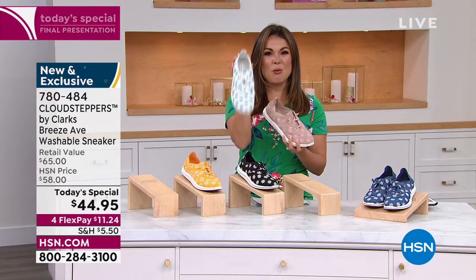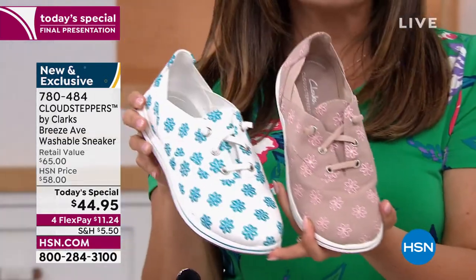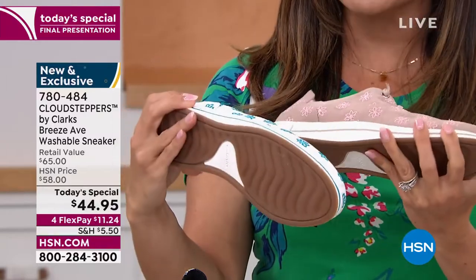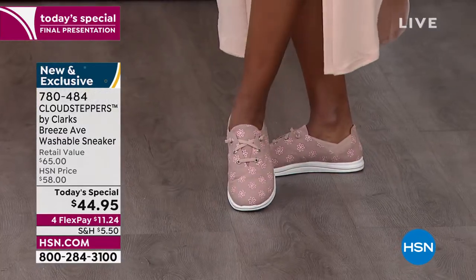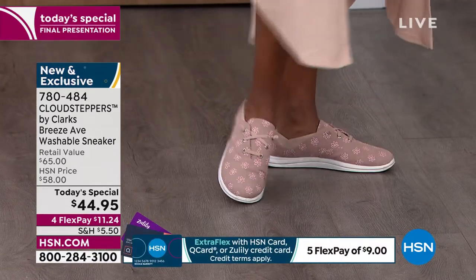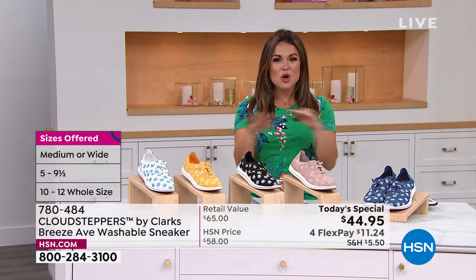So even if you're wearing the whitest white or this beautiful taupe color or the bright yellow, if you step in a puddle, if you're down by the beach, on the boat, maybe a rainstorm comes — no worries. You can throw these right into the washing machine. We love these and you love them as well. This is your last opportunity to pick them up for $11.24 on a flex payment — $44.95 for this pair of shoes. Comparable retail value is $65.